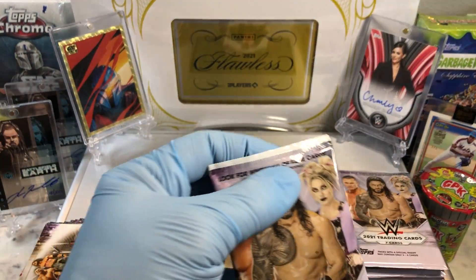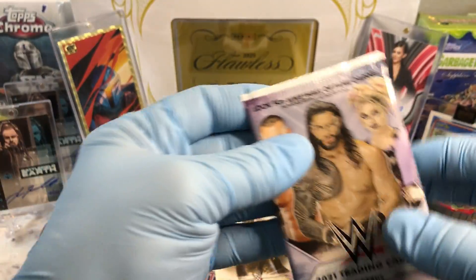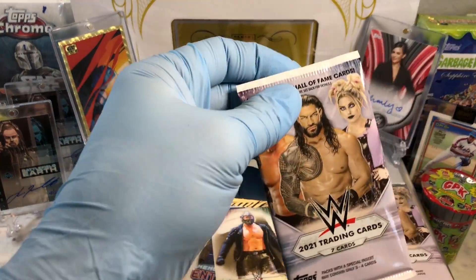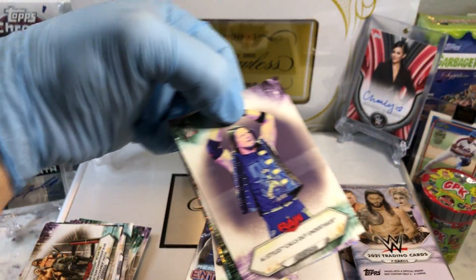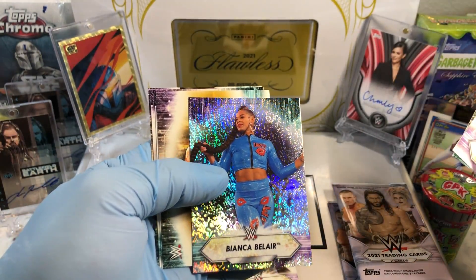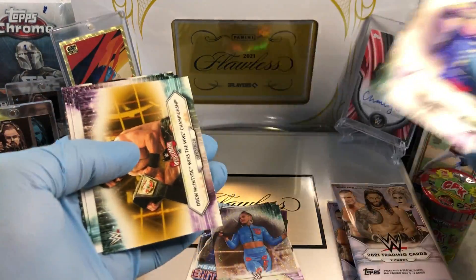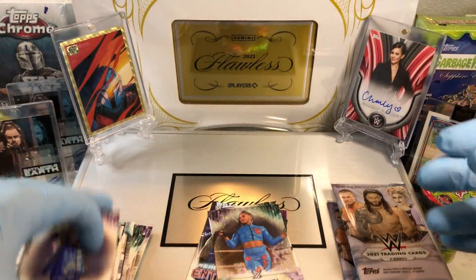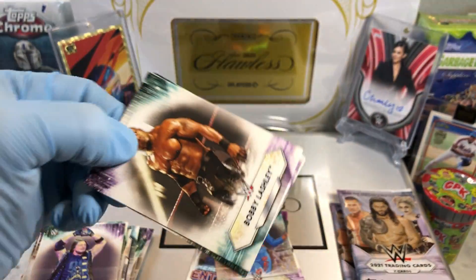I think every pack had an autograph in it. Oh — we got a good one right there! That's our parallel one. I think it's a film cell relic, maybe. AJ Styles. Oh, Bianca Belair sparkle card! Yowzers. She's awesome in the Mandalorian, if you haven't had a chance to check that out.